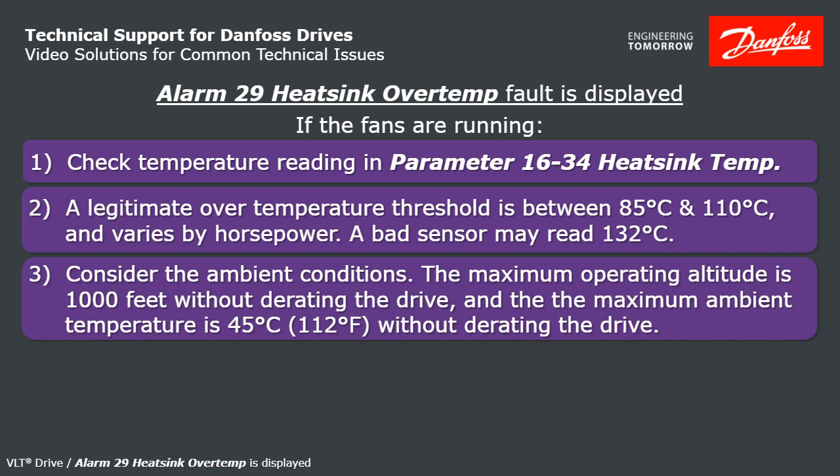Consider the ambient conditions if you have a legitimate overtemperature trip. What's the altitude where the drive is installed? When you get above 1,000 feet, you'll need to derate the drive. The maximum allowed ambient temperature is 45 degrees C, which is 112 degrees Fahrenheit — so is the environment the drive is installed in actually hot?